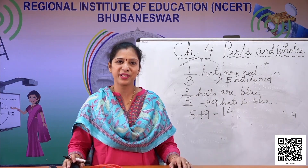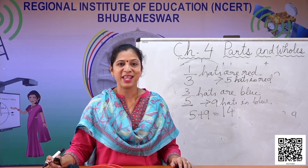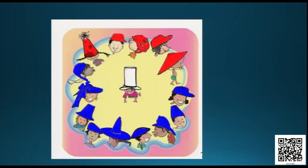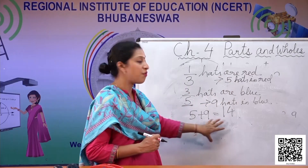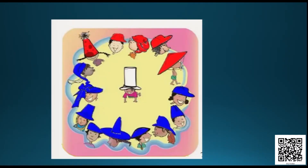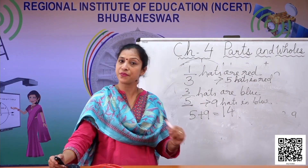Do you think we have colored everything or left something? Yes — we have one hat which is not colored, because total hats are 15 and we could color only 14 hats. So 15 minus 14 equals one hat left uncolored in the middle. Now you understand how to calculate the parts from the whole.